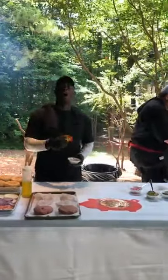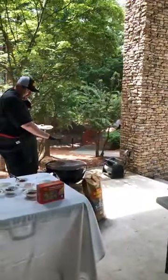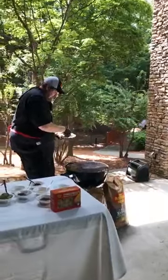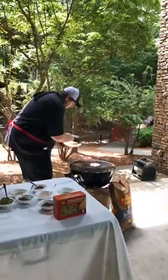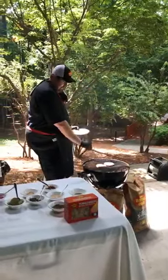So here we got a good hot grill. All our charcoal is white, everything's ashed over — it's a pretty good hot thing. We're just going to simply lay them on. We're not going to press them, we're not going to mess with them, we're going to leave them.